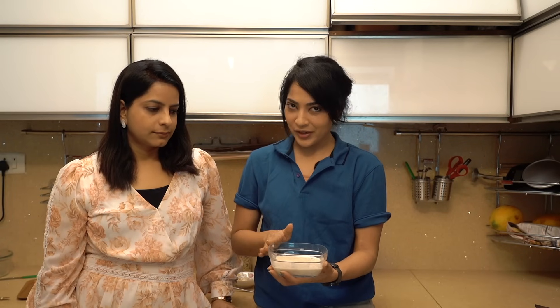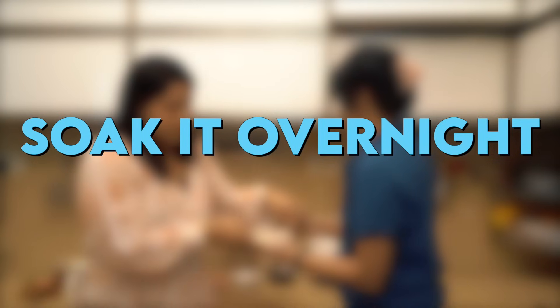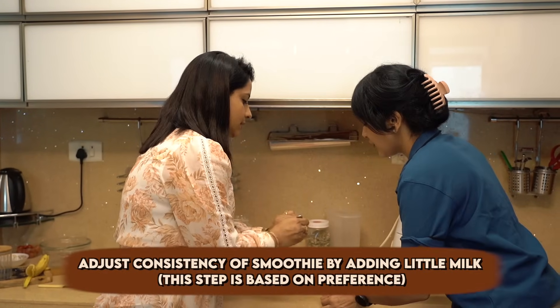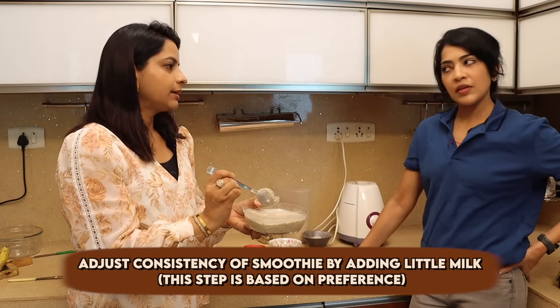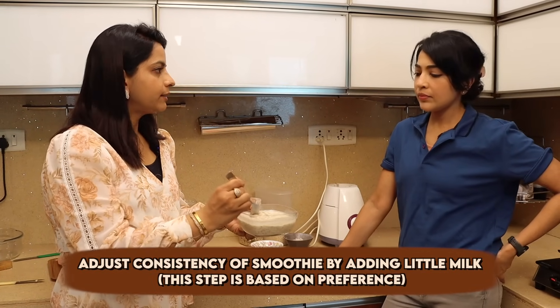For breakfast, the first thing to do is keep it in your fridge and soak it overnight. After taking out from the refrigerator, this is how our oat bowl looks. We added chia seeds because we both like chia seeds — if you want to skip it, skip it; if you like it, add it. The texture should be creamy. It was a little thicker before, so I added very little milk. This is the texture I like.